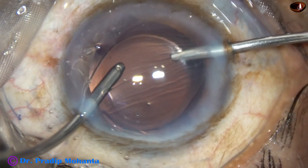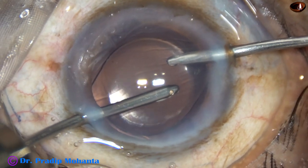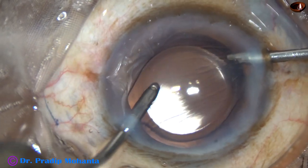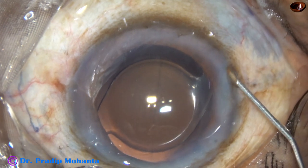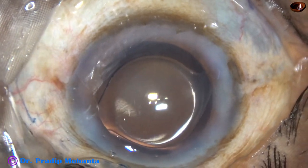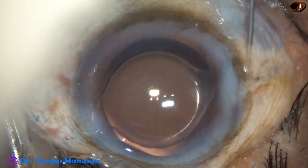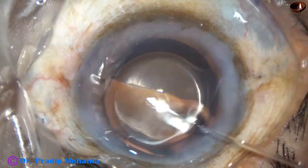Once the viscoelastic is nicely removed, clarity improves. You can see the faint red reflex. The optic of the intraocular lens is overlapped by the rhexis margin all around, so this is a nice rhexis. If we can do rhexis in this way, we don't need a femtolaser.